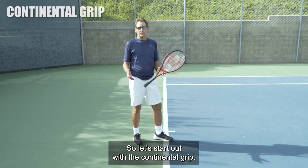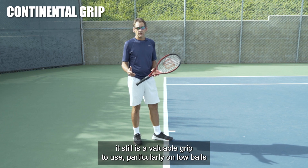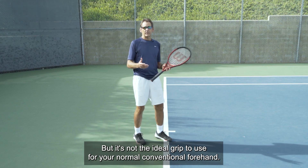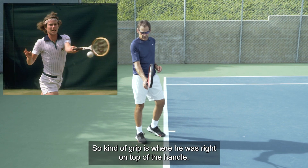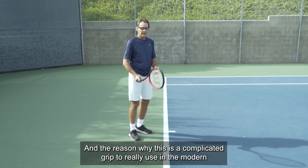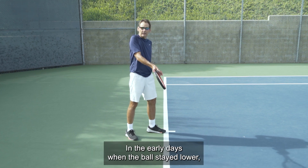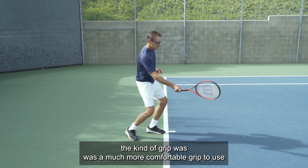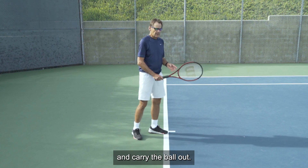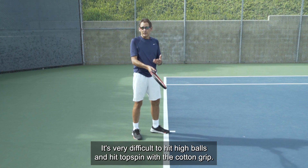Let's start out with the continental grip. Even though it isn't the most common grip used on the forehand, it's still a valuable grip, particularly on low balls or in an emergency situation — but it's not the ideal grip for your normal conventional forehand. With the continental grip, the hand is right on top of the handle, so there's a straight line from the shoulder to the tip of the racket. This is complicated in modern tennis because the balls bounce up higher. In the early days when the ball stayed lower, it was a much more comfortable grip.